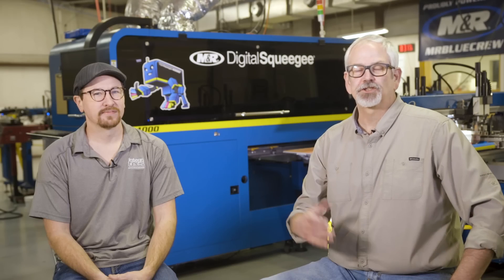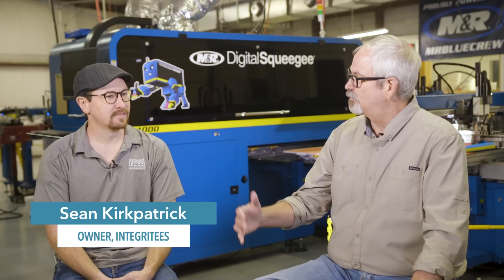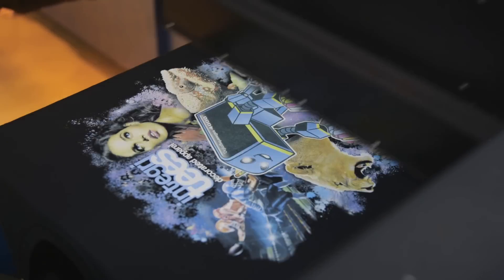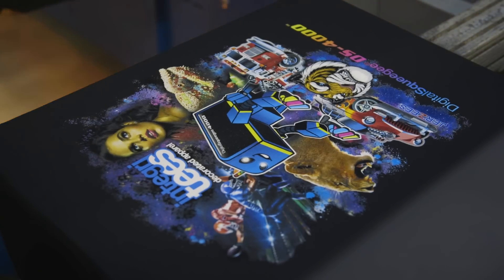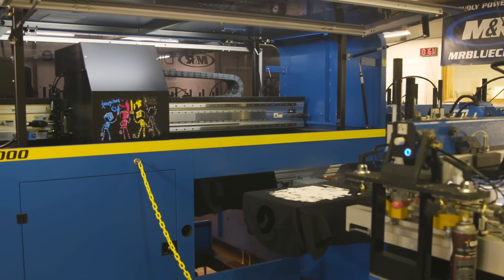One of the most interesting aspects about this industry lately has been the development of digital hybrid technology. I'm here with Sean Kirkpatrick with Integrity's. Sean, what's going on with this technology and how are you using it? The hybrid is really exciting. It's the new technology that's hitting the screen printing world by storm. We're using it to really break the boundaries of what customers have thought screen printing is. They've been sectioned into spot colors or simulated process, and now we can offer full digital quality prints on not only discharge 100% cotton but also 100% poly t-shirts.